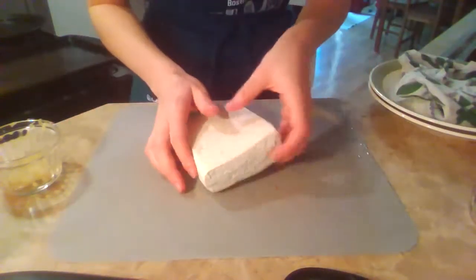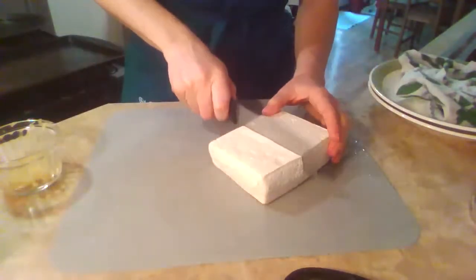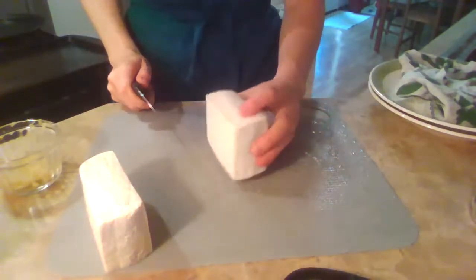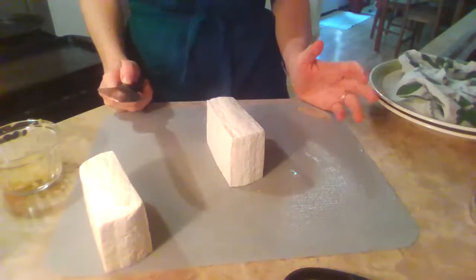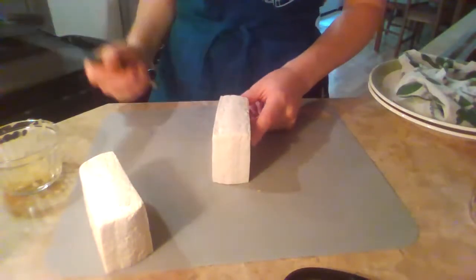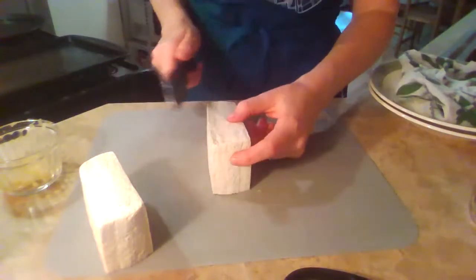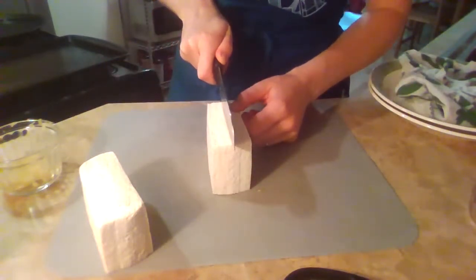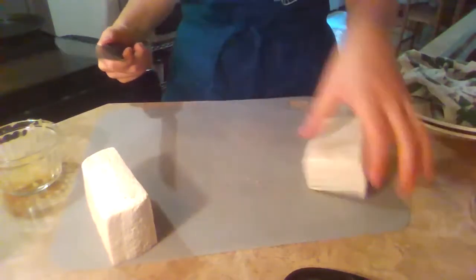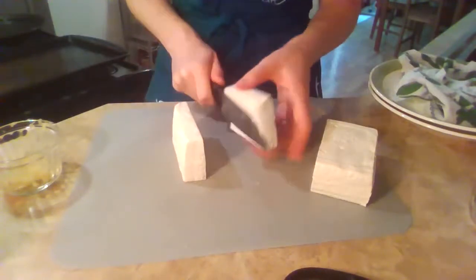I'm going to cut the tofu into triangles because it's a little bit visually interesting. I want them fairly thin so they'll get a nice crispy outer edge in the oven, but still have a little bit of tenderness in the middle. I think I'll go halves, but you could go two-thirds if you wanted them to be a little bit more crispy or cracker-like.